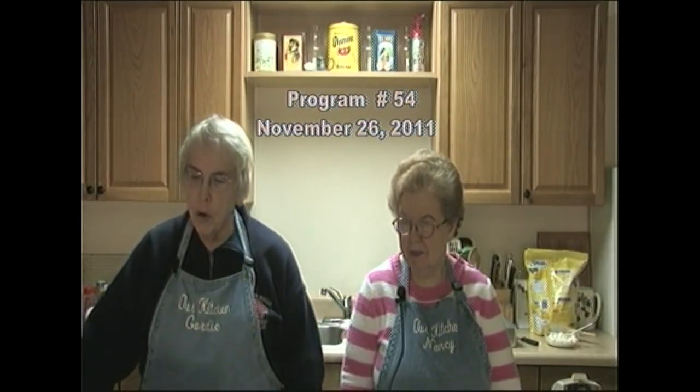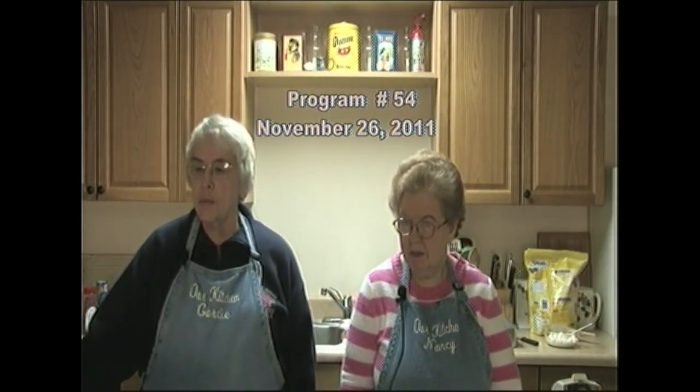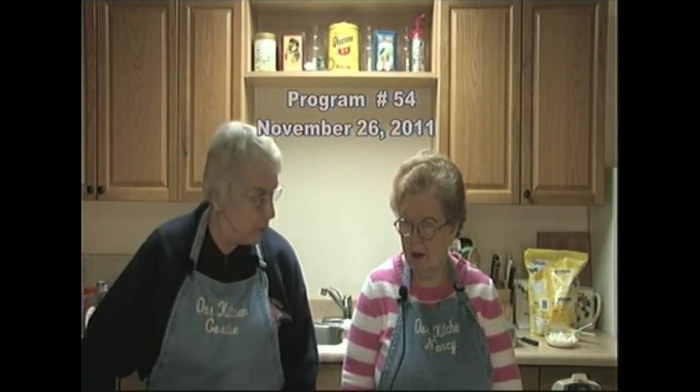Good afternoon and welcome to our kitchen. I'm Gordy Galusha. And I'm Nancy Ostresch. Today we're going to be making a date nut spiced bread with orange flavored cream cheese, bacon cheddar cheese pinwheels, and a spiced pumpkin cheesecake.